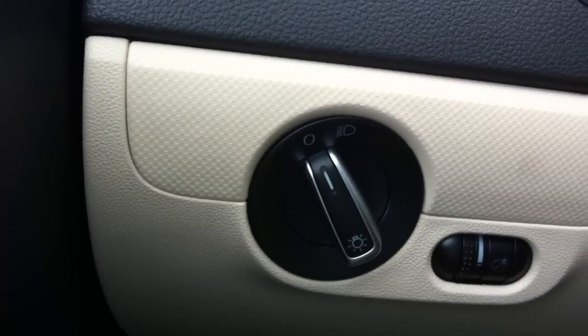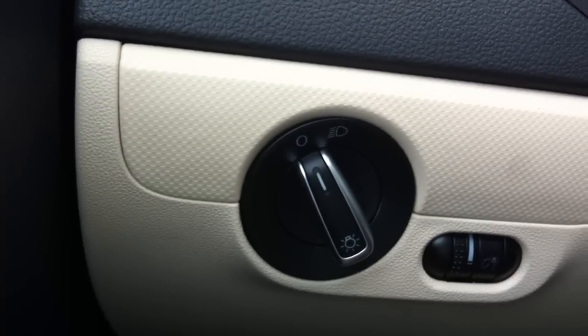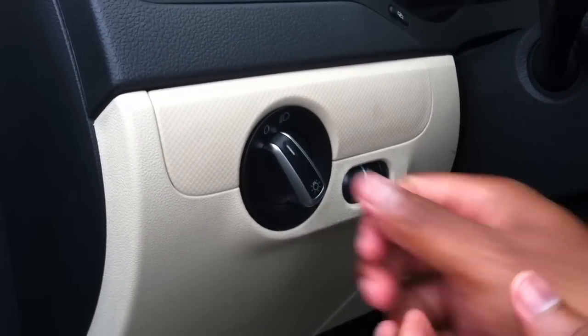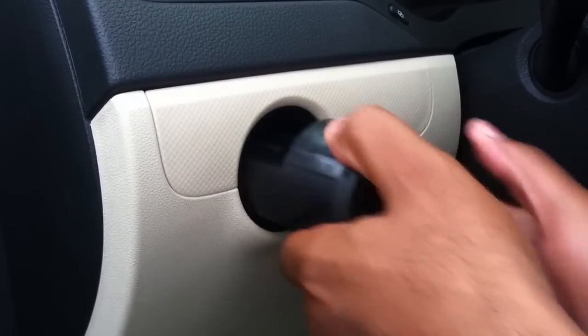Welcome to another episode of Ask a Sales Guy. Today I'm going to show you how to replace the headlight switch in a Volkswagen. Push it in, turn to the right, and pull it out.